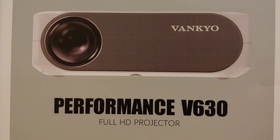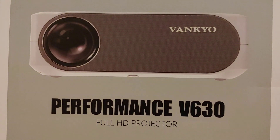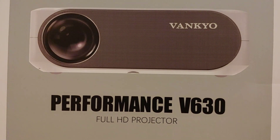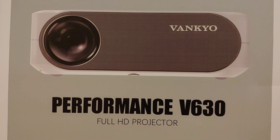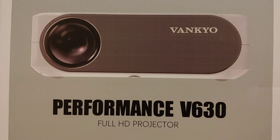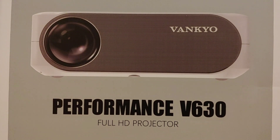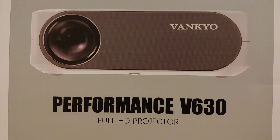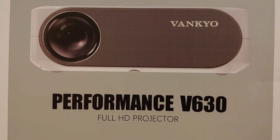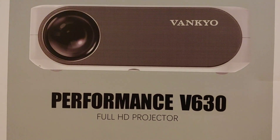Before I get started, give this video a thumbs up, smash that thumbs up button, comment, and subscribe. If you're wanting a really nice full HD projector, all you have to do is click the link in the description - it's going to take you straight to the website where you could get one of these for about 260 dollars.